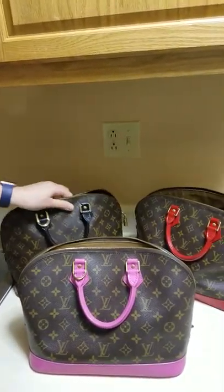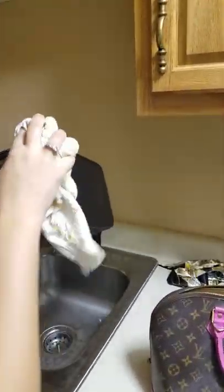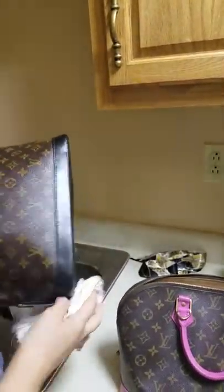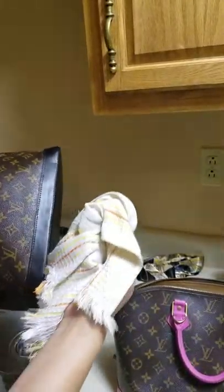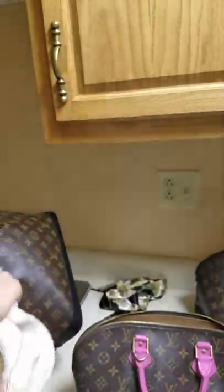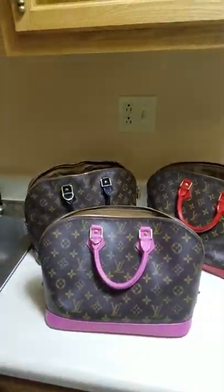The high gloss acrylic makes the bag water resistant and washable — what I'm going to show you right now is that you can really wash your bags, just wipe and clean them. Let's say you put it on a dirty surface — that's what high gloss acrylic does, it protects your bag so that it lasts longer. And you can see it doesn't stick to cloth, so that's very important. This one is fire red.